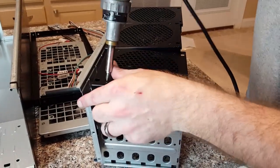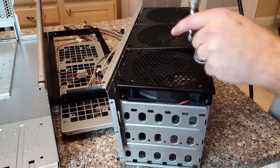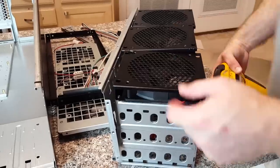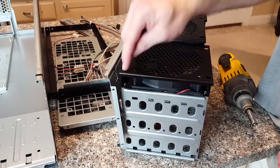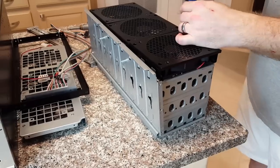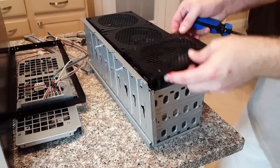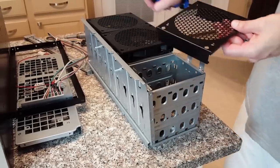Remove all of these screws — there's a ton of them. There are four of them here, and inside there are more, so you'll want a long Phillips screwdriver for those. The only thing we're keeping from these three fan units is the grill, that grill, and this grill.